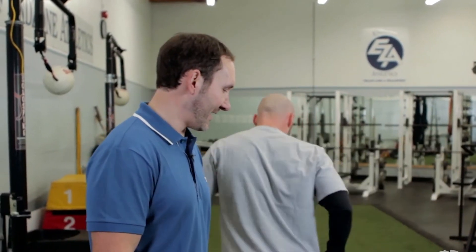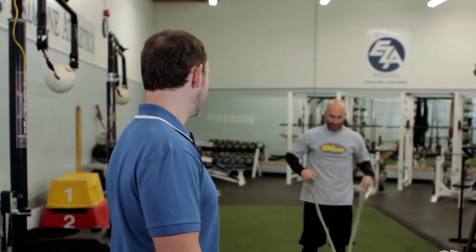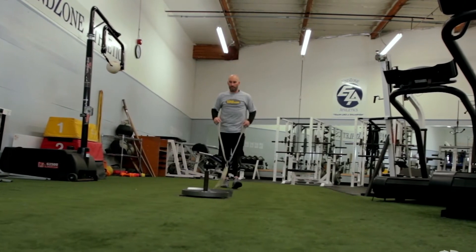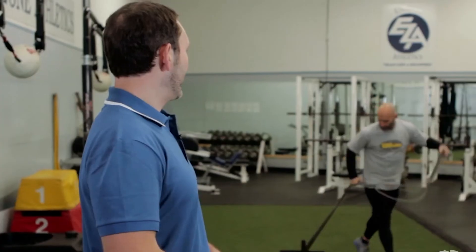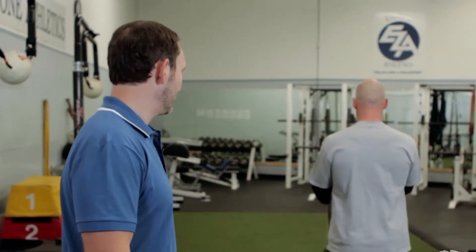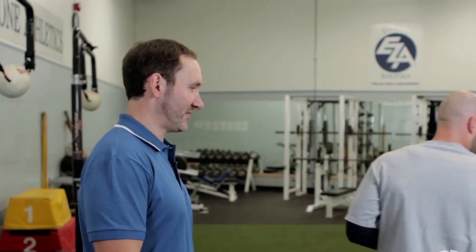Again, you'll notice there's nice and smooth pulling throughout there. He's not jerky — he's nice and fluid through the movement. And then the last one will be the T, which is just going out into the T rather than up into the 45 degree angle at the Y. You want to put your hand straight back as you come through. You'll notice how he pulls straight through, nice and smooth motion from start to finish.